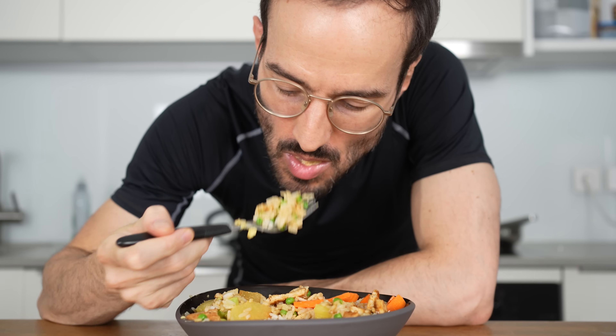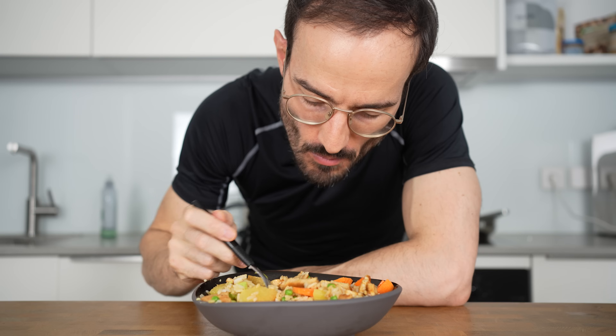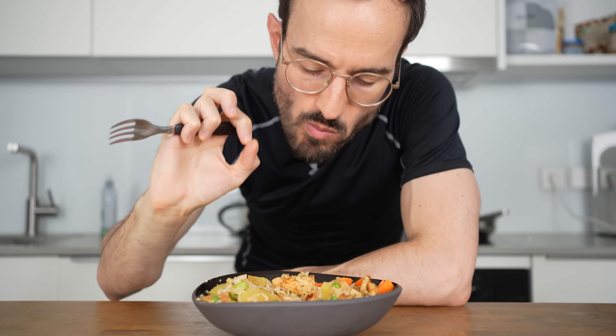The entire meal without the sauce comes in at 694 calories, 81 grams of carbs, 19 grams of fat, and 48 grams of protein. The sauce will add another 60 to 80 calories on top. After this meal you'll probably want some dessert as well, so click on the apple cake video with 93 grams of protein — see you there!